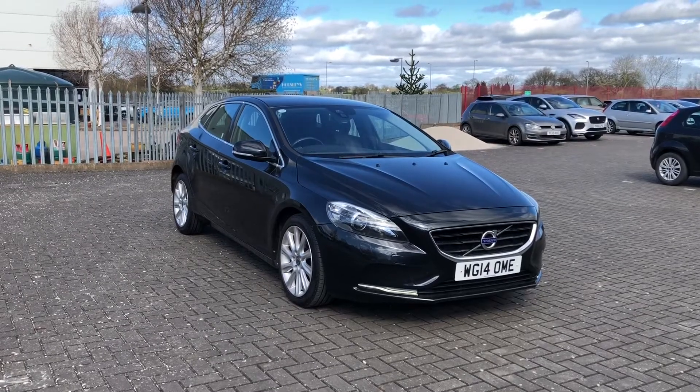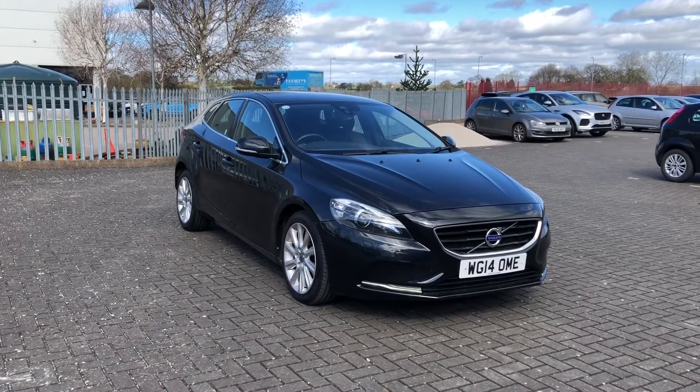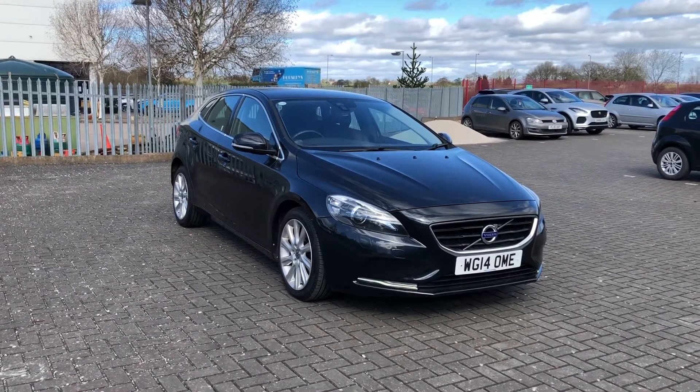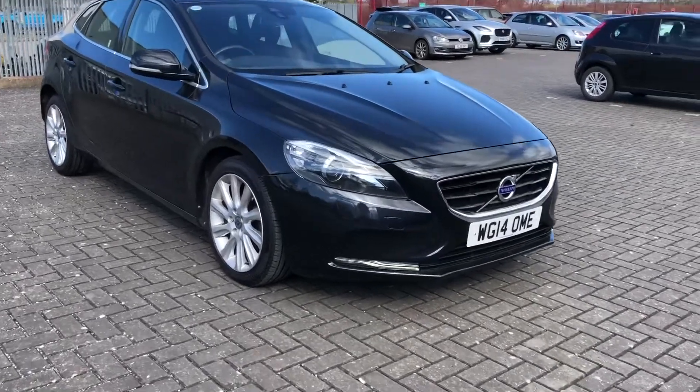Hi, I'm Jordan from Stafford Motor Match and this is the Volvo V40 D2 SE Lux. It's a 1.6 diesel manual that's only had two previous owners, and they've taken care of this car fantastically.